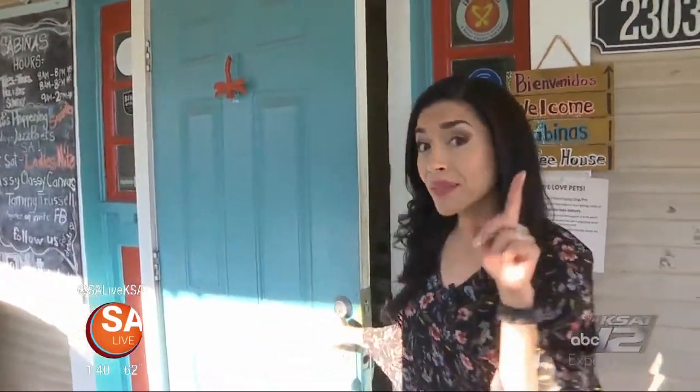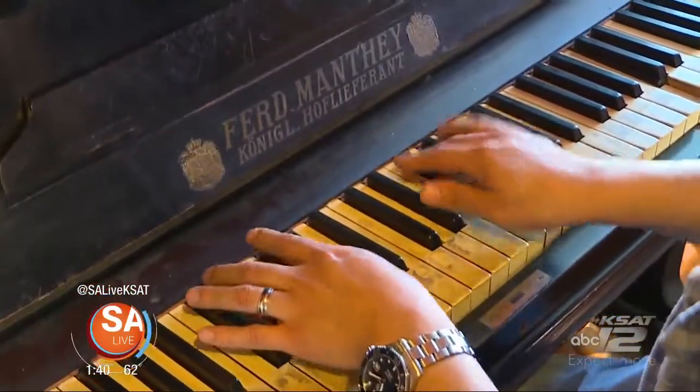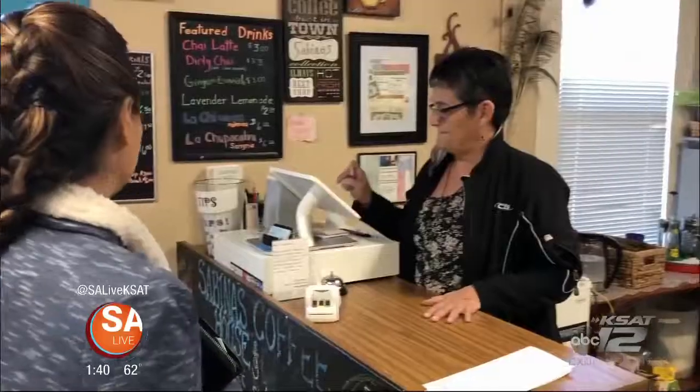This isn't your average coffee shop — there's a grilled cheese barbacoa style and plenty of fun rooms. Music, art, fresh produce, coffee and food. It's all celebrated here in this cozy coffee shop.